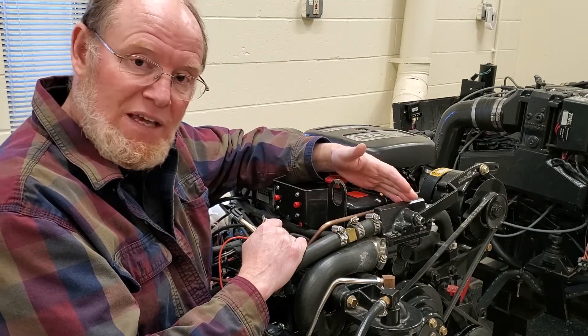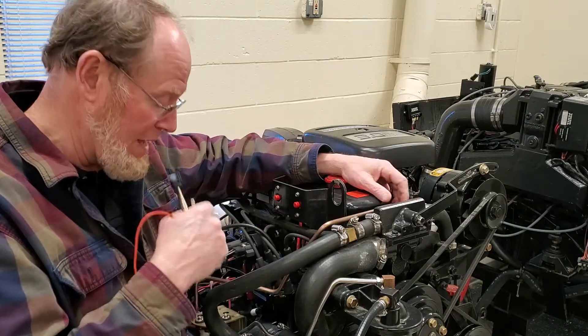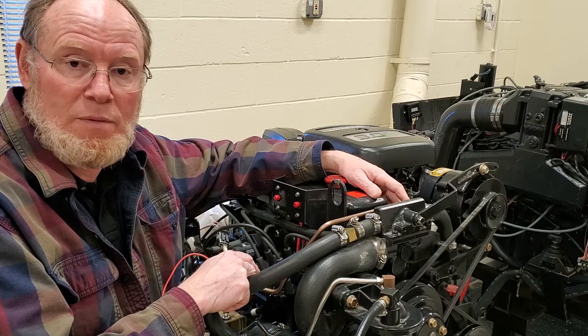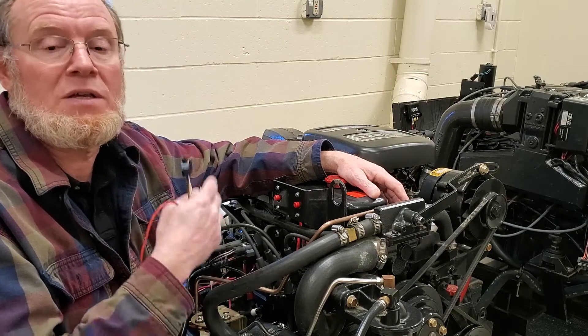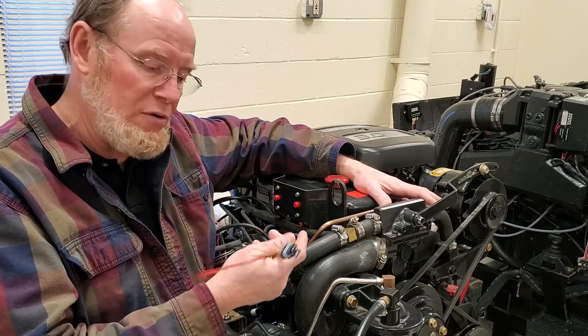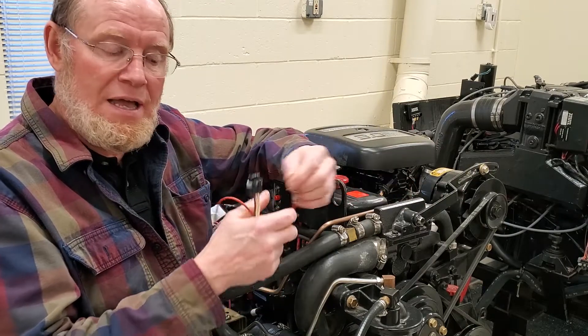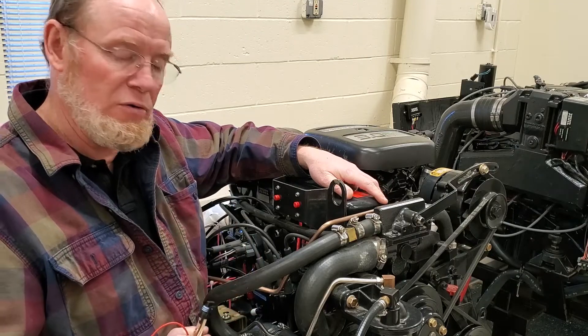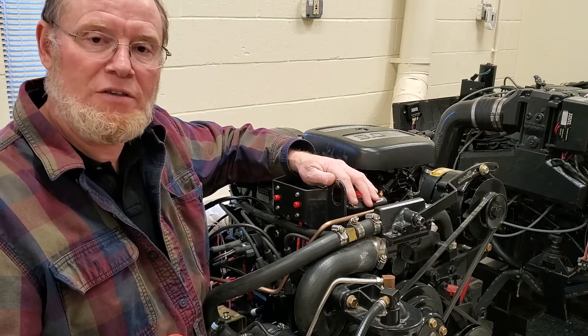If the timing is not advancing after you remove the shunt tool, that means the ignition module has failed — there's a problem with the ignition module. You don't have any spark advance and you need a new ignition module. I hope this shows you how to use the shunt tool and how to set the base timing on these older carbureted engines with a Delco EST distributor. I'll talk to you in the next video.